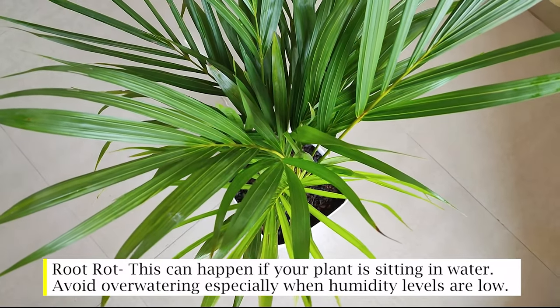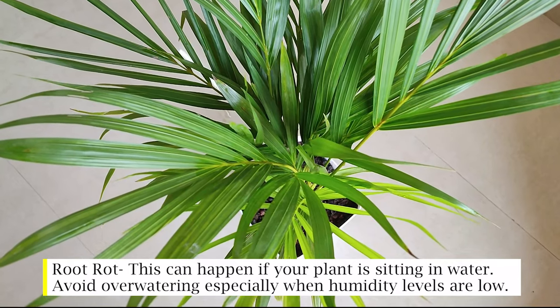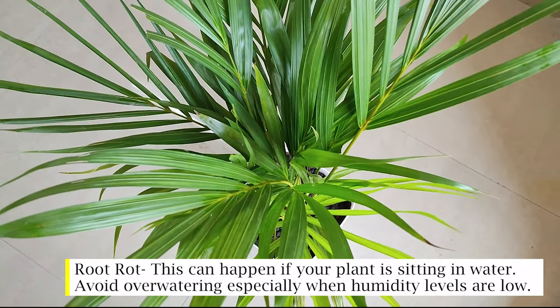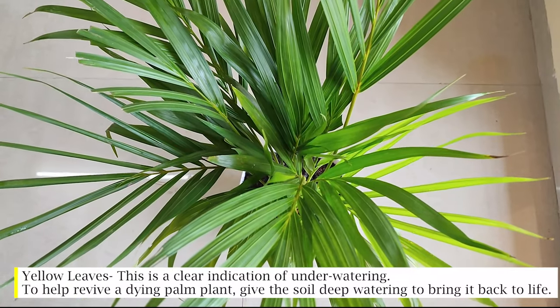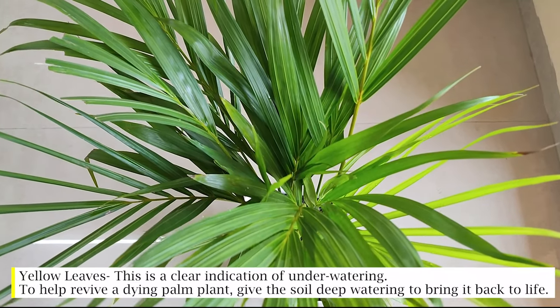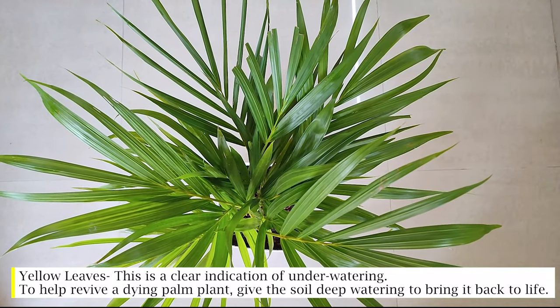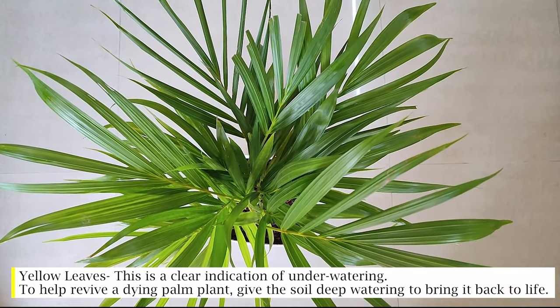Root rot: this can happen if your plant is sitting in water — avoid over-watering, especially when humidity levels are low. Yellow leaves: this is a clear indication of under-watering. To help revive a dying palm plant, give the soil deep watering to bring it back to life.